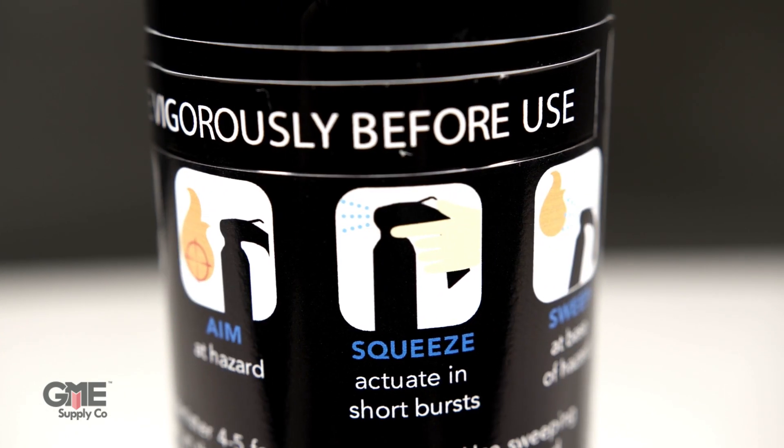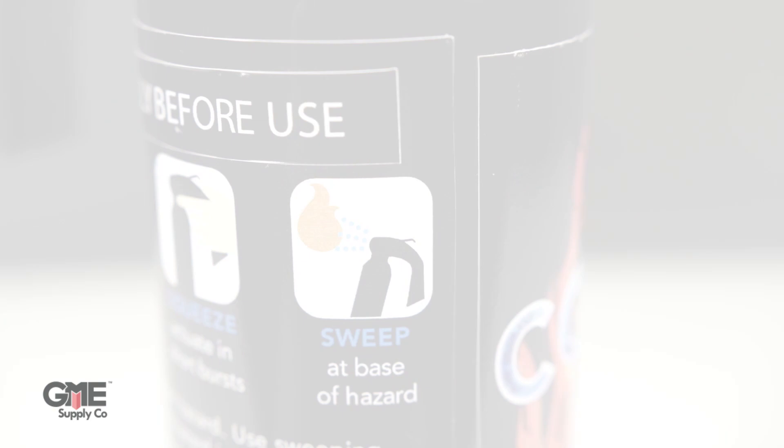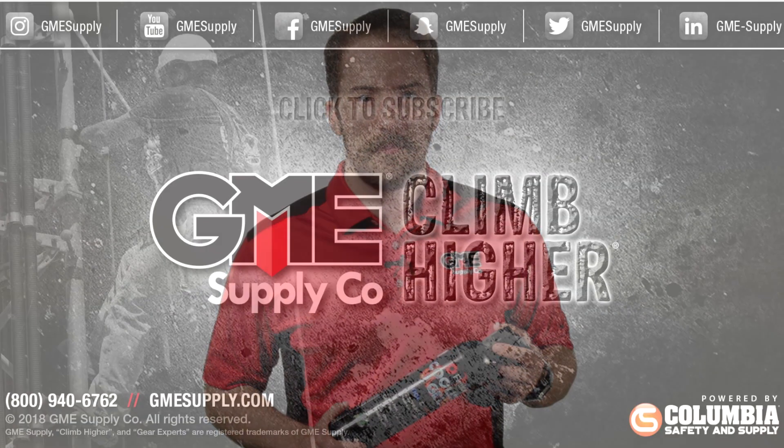The best thing you can do to prevent an unexpected fire is to be prepared. And the Fire Ice 20-ounce aerosol spray bottle is the ideal size for keeping in a truck, a boat, a job trailer, or a workshop. Pick up a bottle for yourself at gmesupply.com.